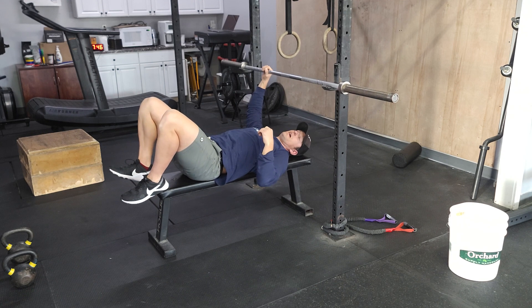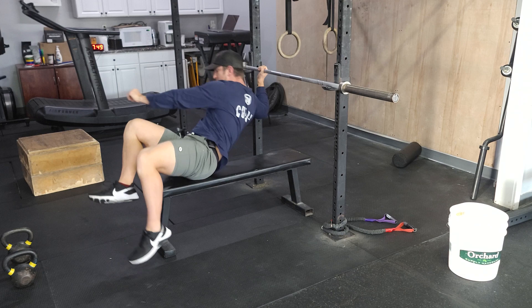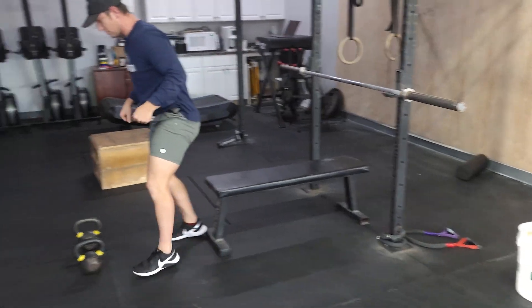I'd say choose a weight around 60-ish percent of your one rep max. You can build into that as you go. So after the eight reps, immediately you're going to go to your kettlebells.